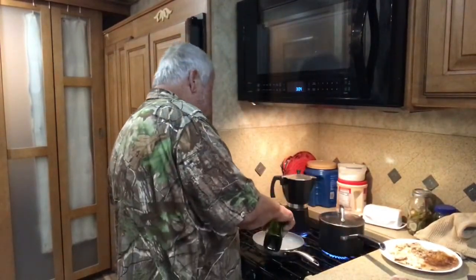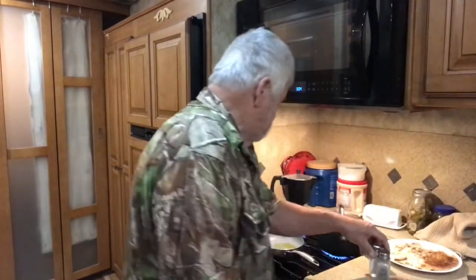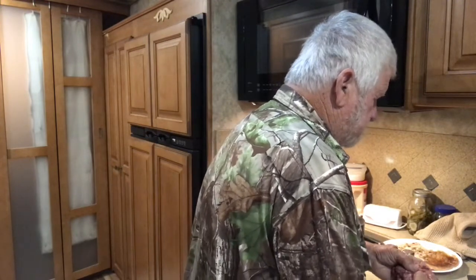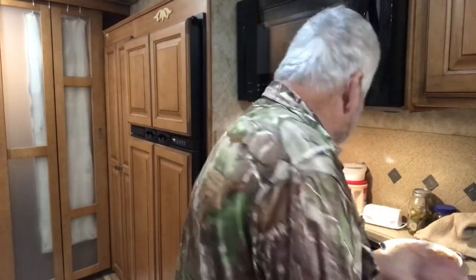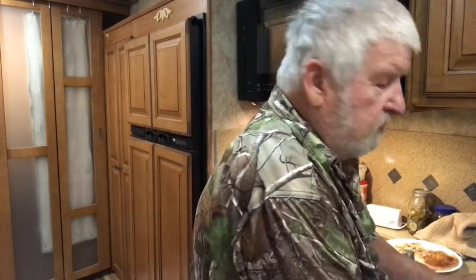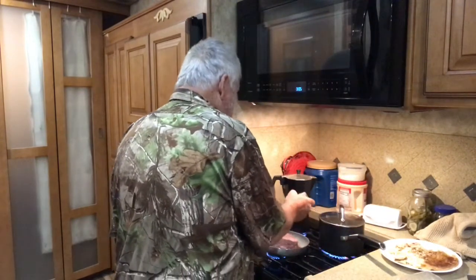I'm fixing to make mama a couple hamburger steak patties and her salad. We got some hamburger meat where we made some hamburgers the day before yesterday. I put it back in the freezer and it hadn't quite thawed or froze, so I laid it out and got it all thawed out. Making her a couple patties. Get a little salt and pepper on them and get them in the frying pan. Put a little olive oil in there.